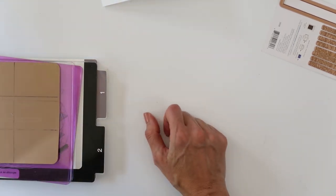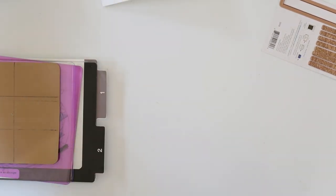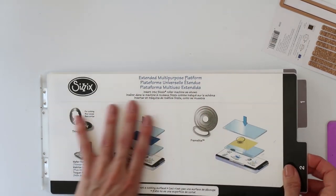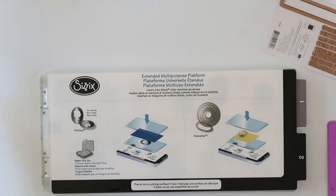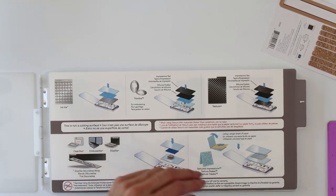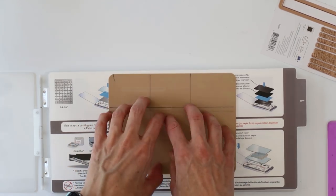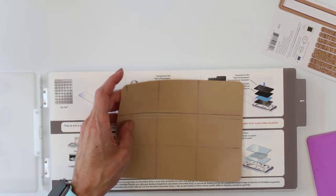Then you need a die cut machine. I have my old Sizzix die cut machine that I keep wanting to replace but it's not broken, so I'm not going to. Then you're going to need the platform. My platform comes with both platforms together, but if yours are separate, you want to use platform one because you're going to be using the rubber mat so that the plate squishes into it instead of a hard plate — you want to have some give. This is how you would use it if you were doing something like an embossing folder.